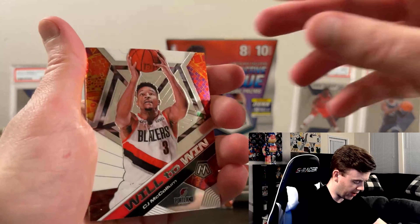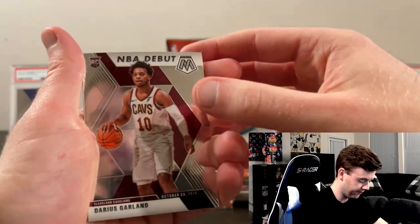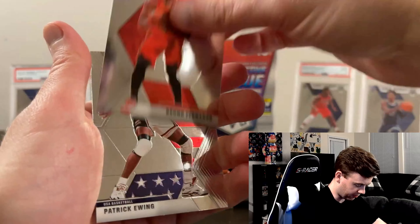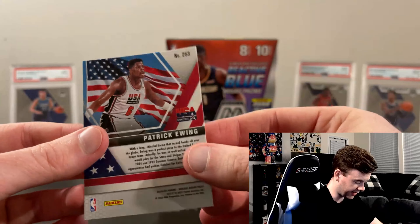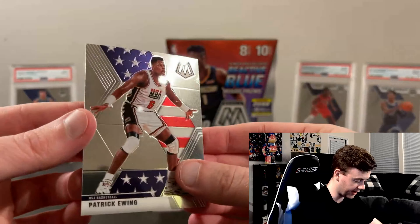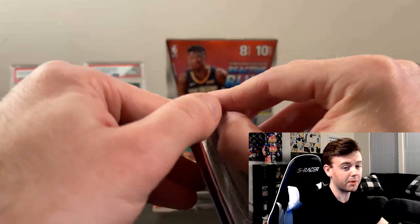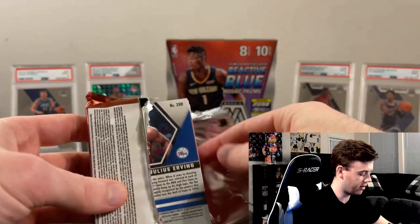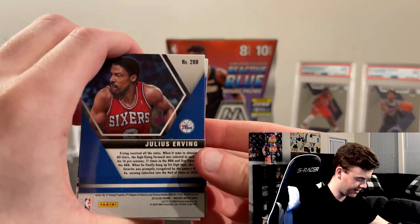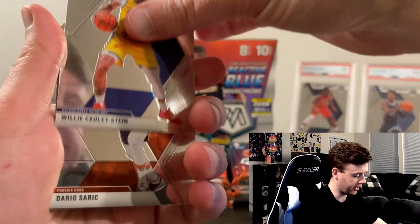Got the Patrick Ewing on the back there — Team USA. They have some pretty cool inserts in this box for sure. Draymond Green reactive there — not terrible. Will to Win CJ McCollum. Moving on — Bruno and the Patrick Ewing Team USA card. These cards are just so shiny. I love the design of these; I just think they're really cool.